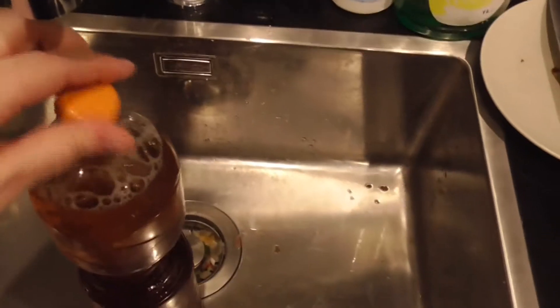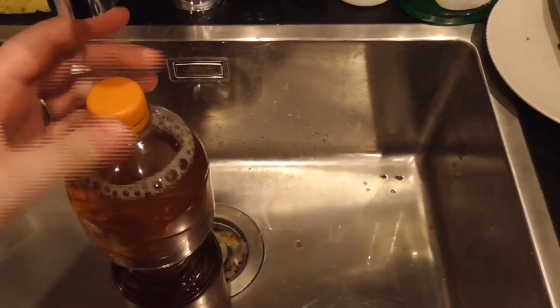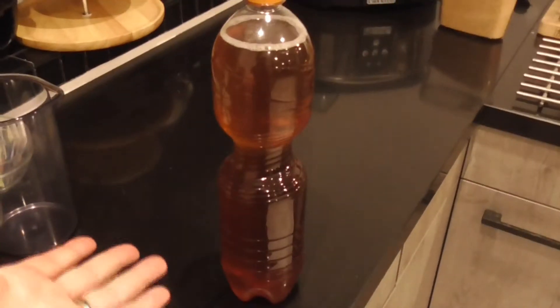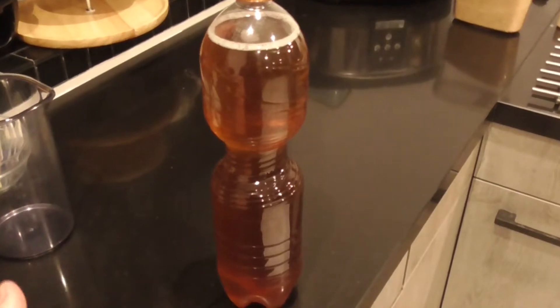Fill it up, top it off with a cap, and just mix it a bit. And there you are — fresh iced tea! Make sure to cool it properly or just add some ice cubes, and enjoy!